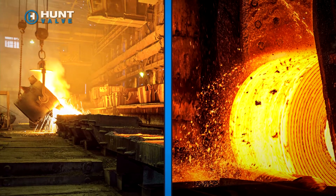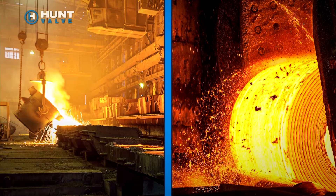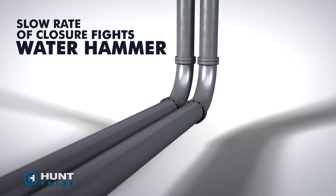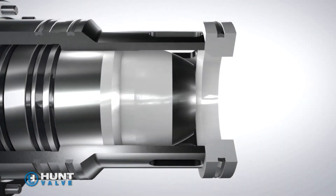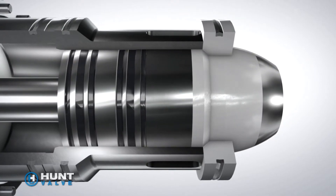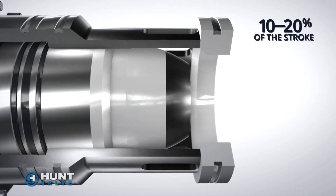At steel mills, persistent water hammer in high-pressure piping systems often leads to burst pipes, cracked valves, and descale header damage. Hunt Valve's proportional poppet descale valve eliminates water hammer with proportional stroke control.